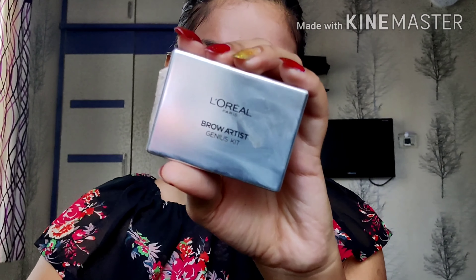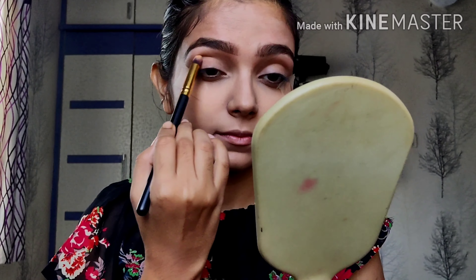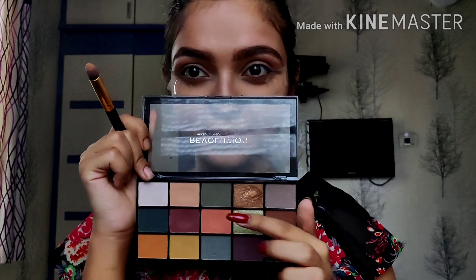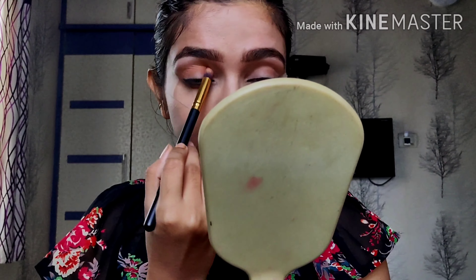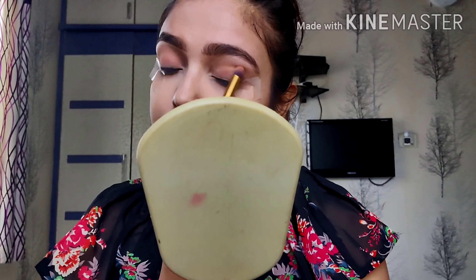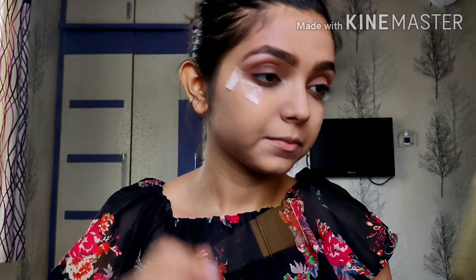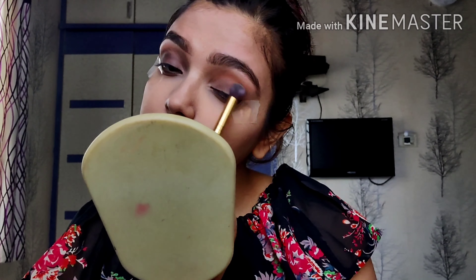Now I'm going to use the L'Oreal brow product and just do my brows. So I'm going to take a very nice transition shade and apply it on my crease line. Now I'm taking this peach shade and giving the crease line a nice depth. I'm just going to blend these two shades together. Now I'm taking this Wet n Wild Eyeshadow Palette and using a nice grey shade, blending it with the rest of the shades on my eyes, and doing the same on the other eye.